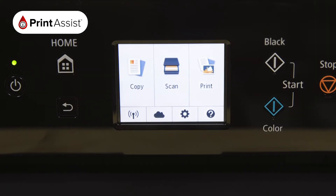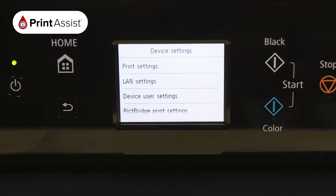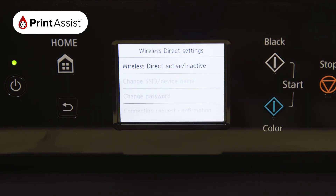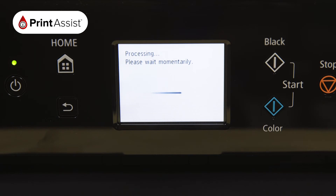First touch the cog icon and then select Settings. Tap Device Settings, LAN Settings, and then tap on Wireless Direct. Tap Wireless Direct active/inactive then choose On. The printer will then take a few moments to apply this setting.